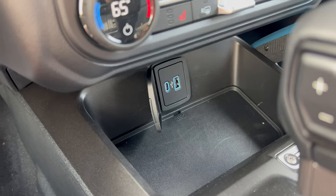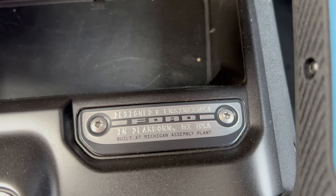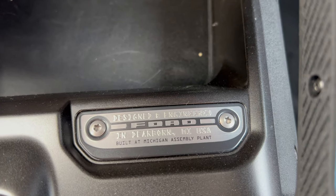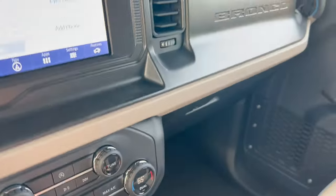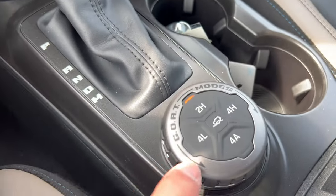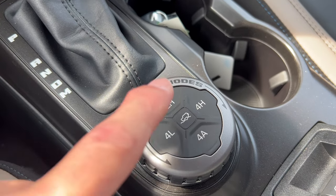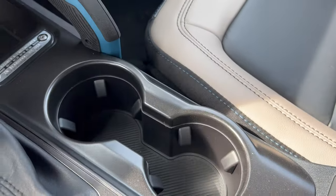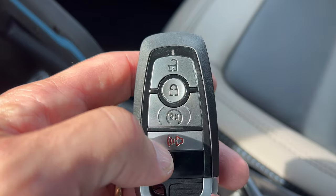Down here there's a little plaque that says 'Designed by Ford engineers in Dearborn, Michigan, USA — Built at the Michigan Assembly Plant.' That's a nice touch. Here's the gear shifter for the 10-speed automatic with the Bronco badge on it. Here's the GOAT mode dial — GOAT stands for Go Over All Terrain. You've got Two High, Four High, Four Low, and Four Auto — they've got all modes covered.